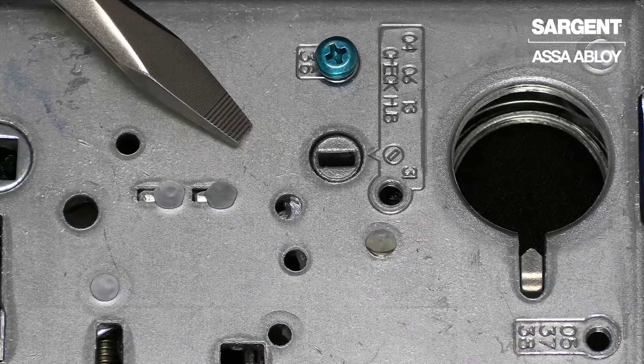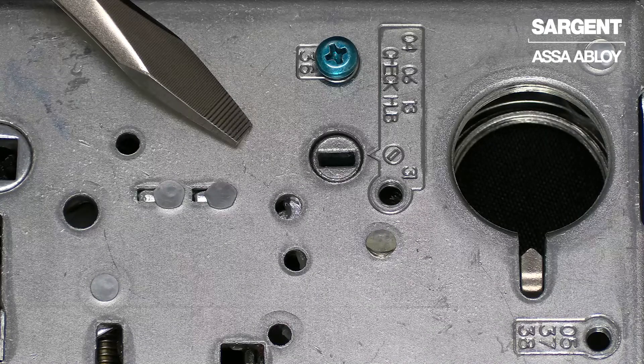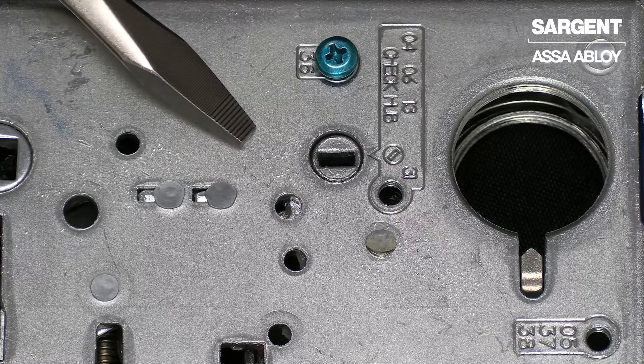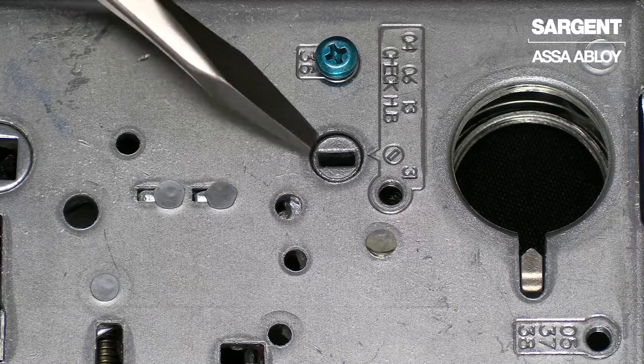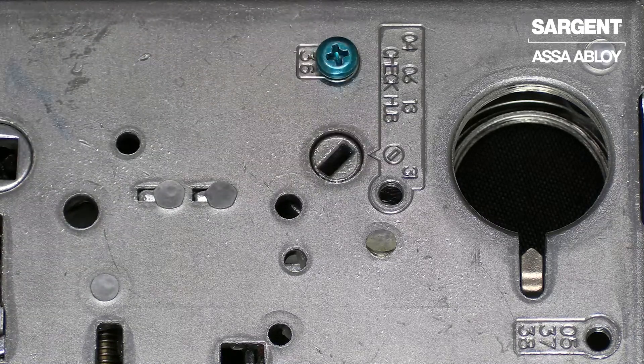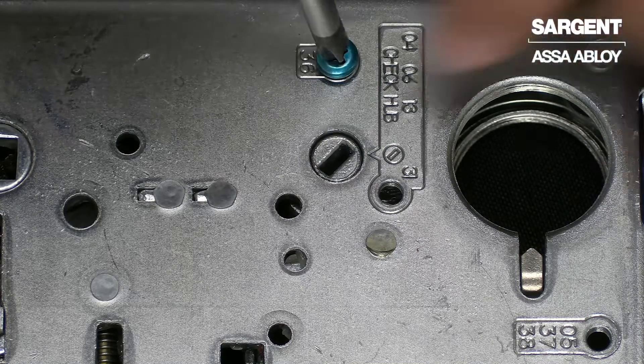In order to change to the 04, 06, 13, and 31 functions, you must first ensure that the locking hub is at a 45 degree angle. Now that the hub is at 45 degrees, we're going to move the green screw to its proper location.